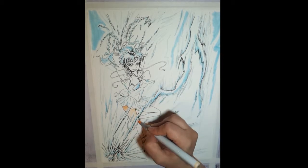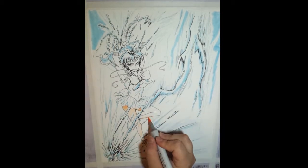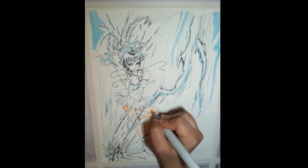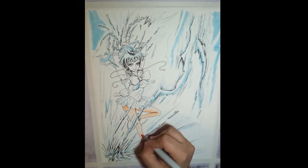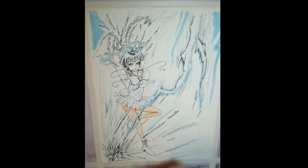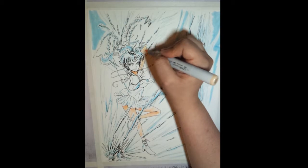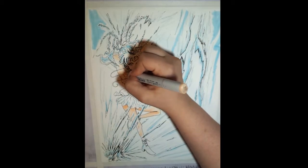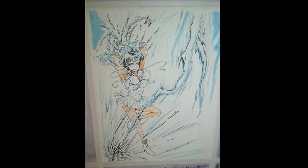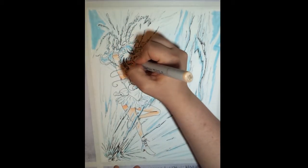One of the nice things about Copic markers is that they have an alcohol base, which allows them to blend whenever they're wet. You'll see me quickly switching between markers on the skin tones and blending this E00 with the E02. Because the Copic has the alcohol and because I'm applying the E02 immediately after the E00, it's allowing me to blend these two together, which creates a very soft, almost hazy look when the two colors meet — whereas a lot of markers don't do that at all.